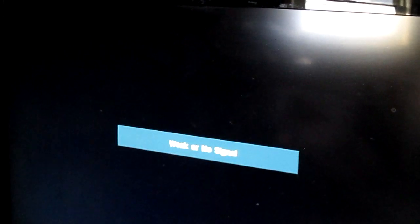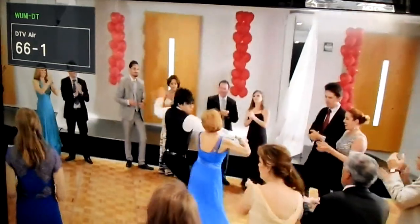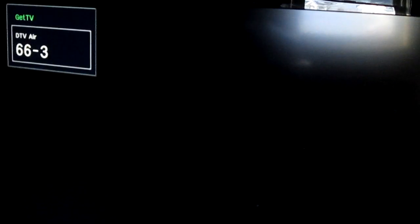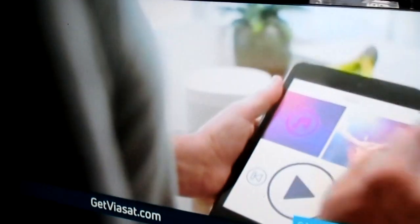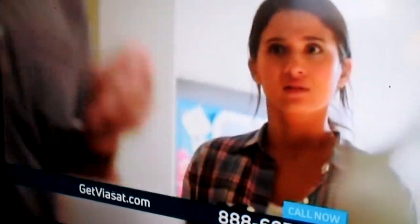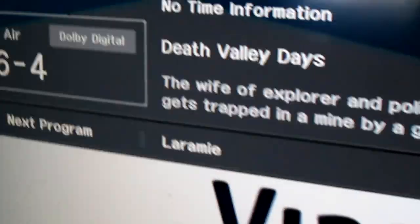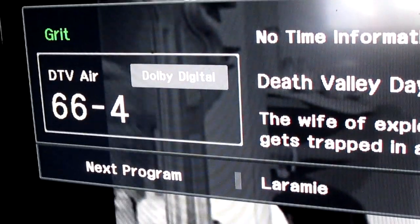That's pretty close right there — channel 50.01. This channel is channel 56, pretty far. Now this is pretty close — that's 60.01, that's a Spanish channel. And then 62.2, and then 62.3, 66.4. If I press info, it shows it listed right there — it's Air TV, and it shows the time and everything right there.